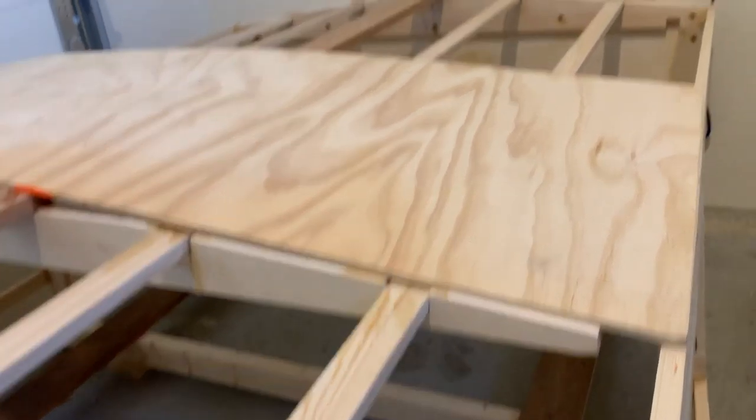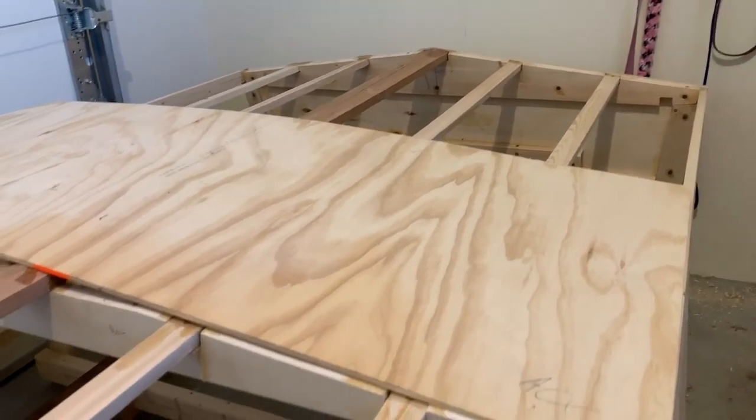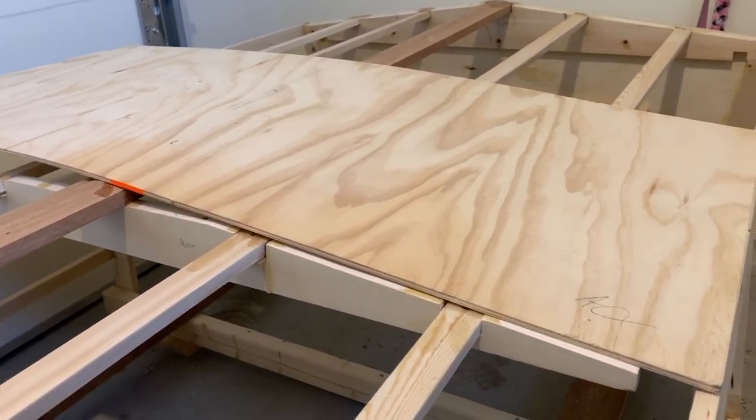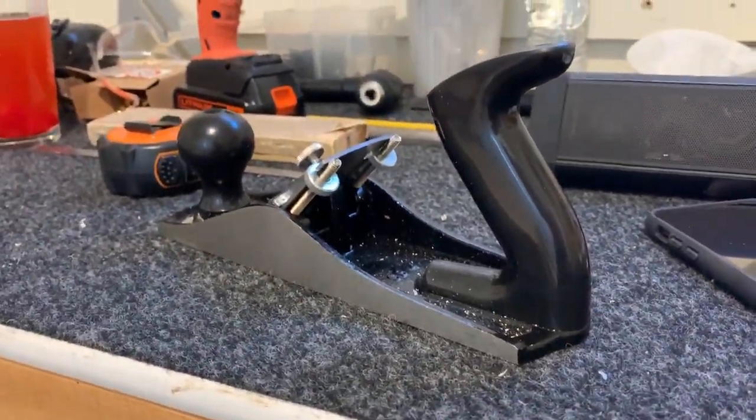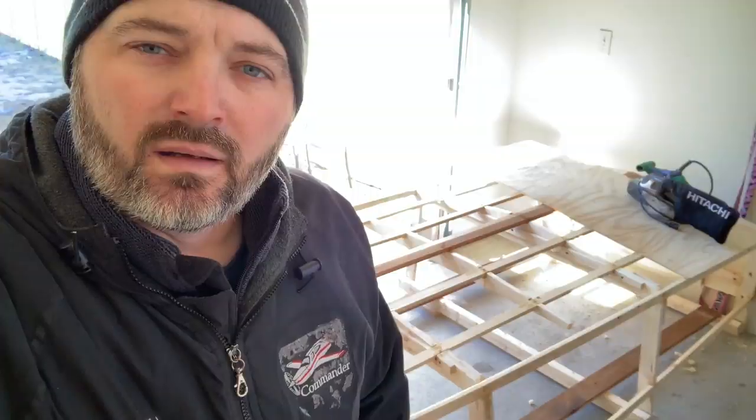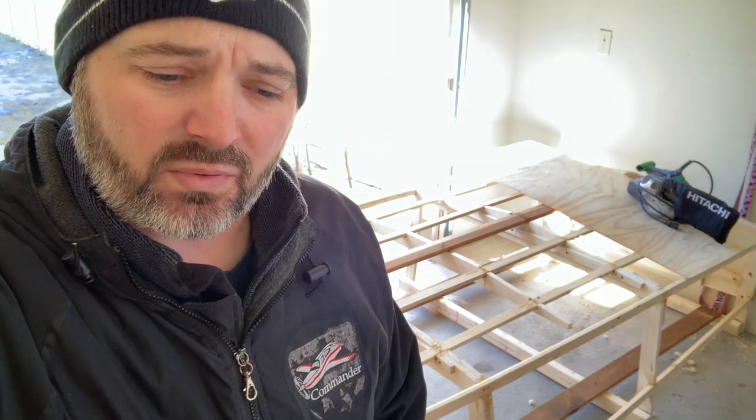Tomorrow it's supposed to be almost 60 degrees outside, so I think I'll probably open the garage door and work on sanding some of this down with the garage door open. Renewed appreciation for hand tools — I love working with these things but they are a lot of work.